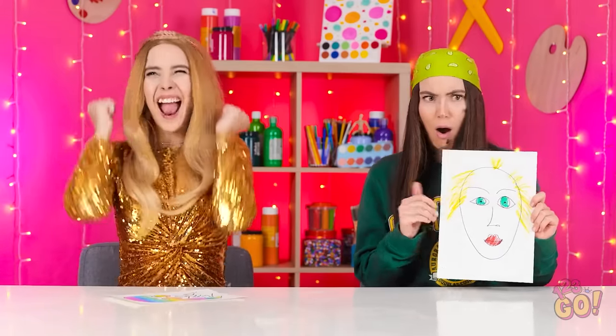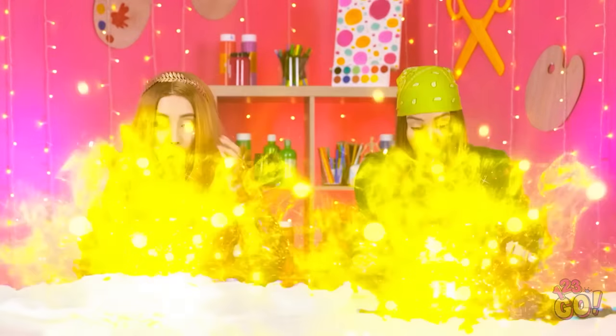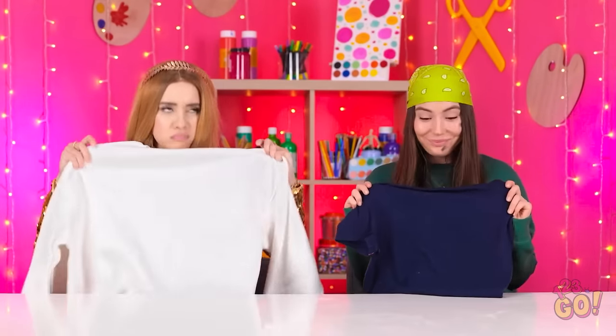I thought it was supposed to be a blonde girl! Ready for the next round? Let's spin the wheel — it looks like it's landed on a t-shirt. Do I look like I wear t-shirts? Fine, I'll help you. Free clothes! This is so not my style. Let's do this — but first I need a snack. That is so tasty. What are you doing? You don't have time for that! There's always time for a snack — especially when it's delicious.